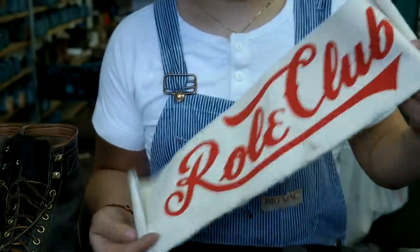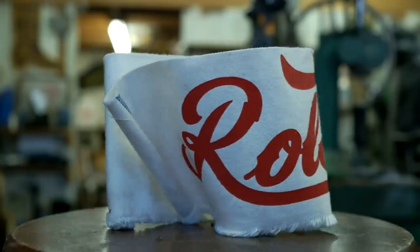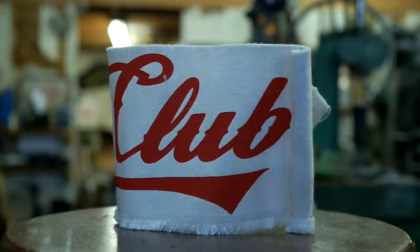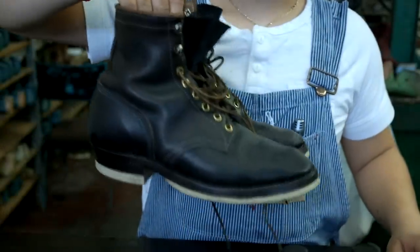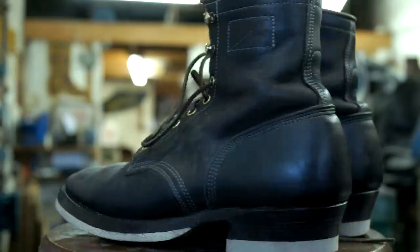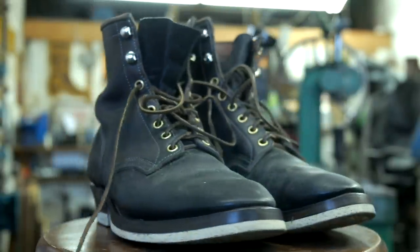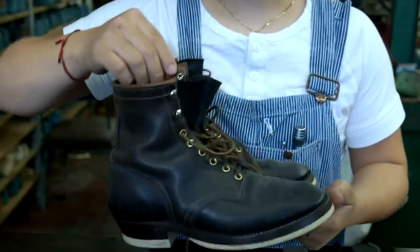Here's a Road Club polish rag — I just got these done. They're not on the website or nothing, so yeah, just trying it out. And today we're going to polish my Road Club underdogs. They're pretty dusty. I use them for work almost every day — it's been about a month now. They've built a nice patina and they have a lot of dirt and dust. So yeah, let's get to it.